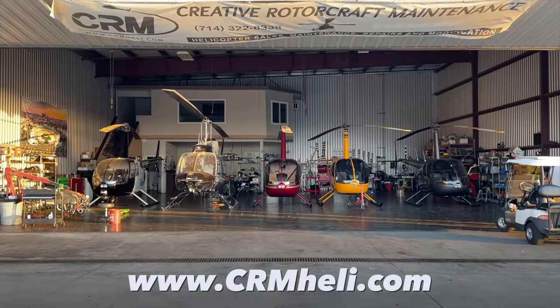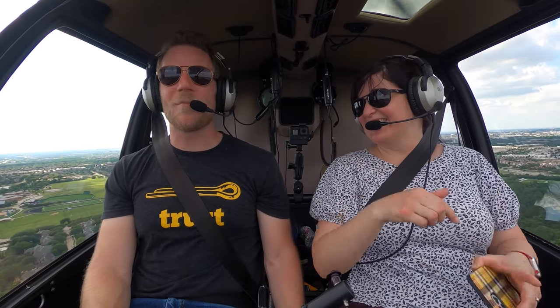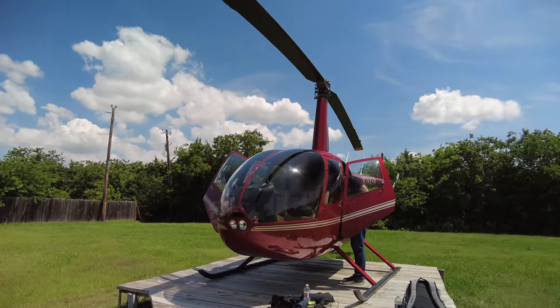If you're going to buy a helicopter, give CRM a call. This is how much I trust CRM — they came out and did the pre-buy inspection, made sure everything was squared away, and then we just showed up. I did my pre-flight inspection, and that was it.